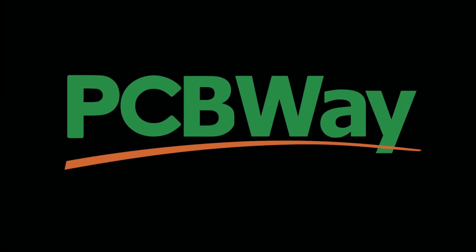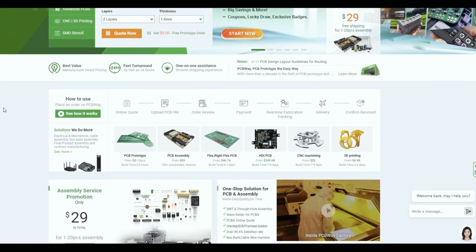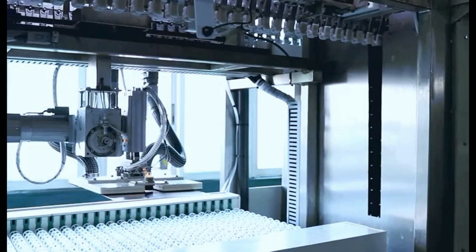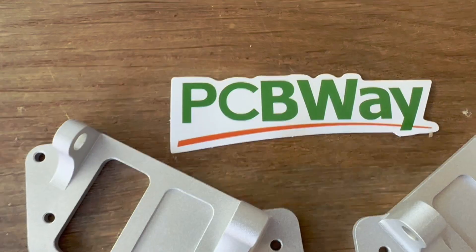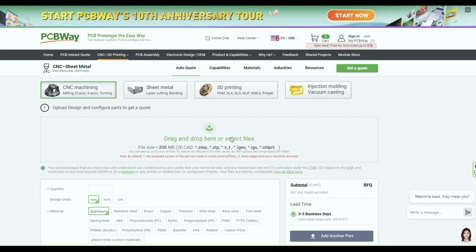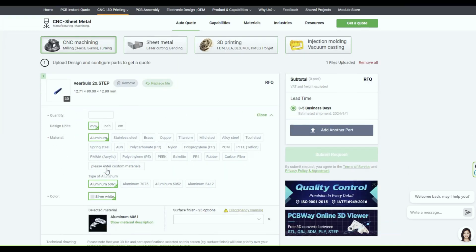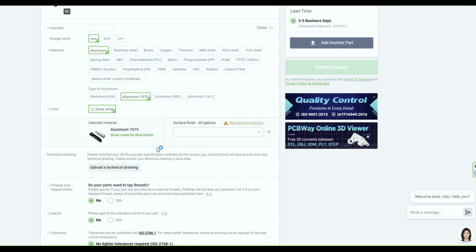This video is sponsored by PCBWay. PCBWay provides custom PCB services, but they also offer 3D printing, CNC machining, sheet fabrication, and many more. We use CNC and 3D printing to make our projects — mostly I use PCBWay to CNC cut aluminium parts for the F-35 landing gear. At PCBWay you can easily upload your file, select the material you want, and get a quote in less than 24 hours. Check them out at pcbway.com.